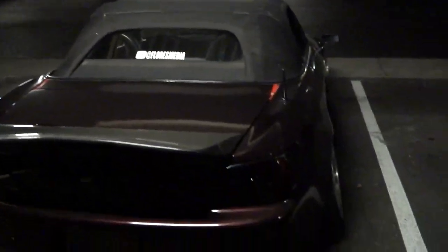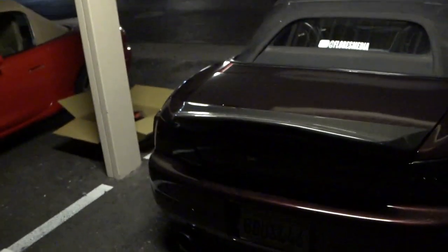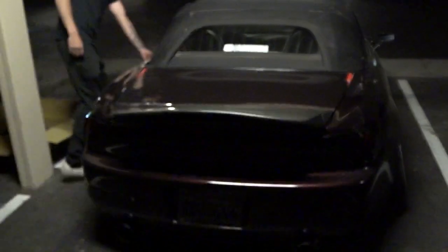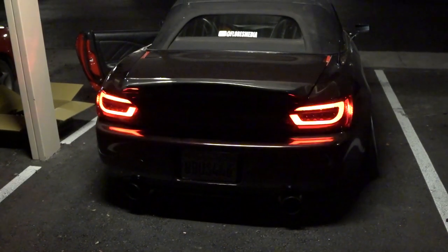We have both taillights installed — two people trying to figure this out as we go. So I'm going to go ahead and start up the car and let's see how they look. I'm a little scared one of them won't turn on, but they look badass though.